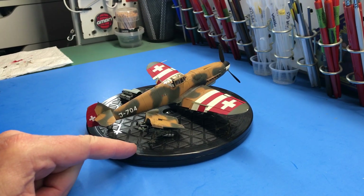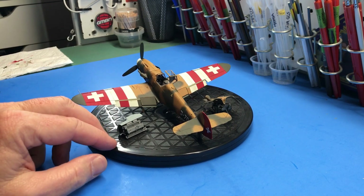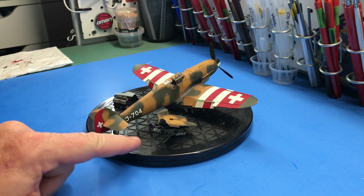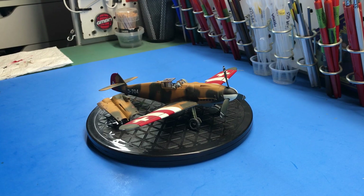Another minor thing most people wouldn't notice is the control stick — apparently the Swiss preferred the loop style, like you'd see on a Spitfire, instead of the joystick grip style. That would have been an easy fix with a spare Spitfire control stick, but I didn't find that out until after the fact. It just goes to show that research is really important, even if you can't catch everything before assembly.